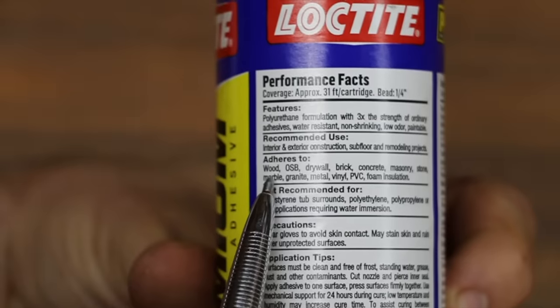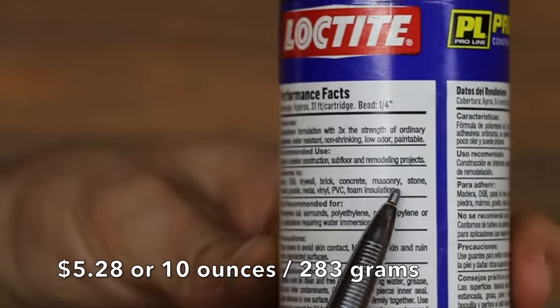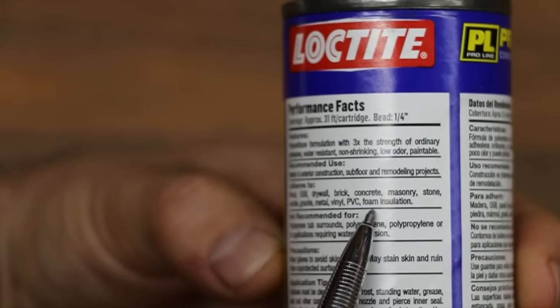Loctite works on wood, OSB, drywall, brick, concrete, masonry, stone, marble, granite, metal, vinyl, PVC, and foam insulation.